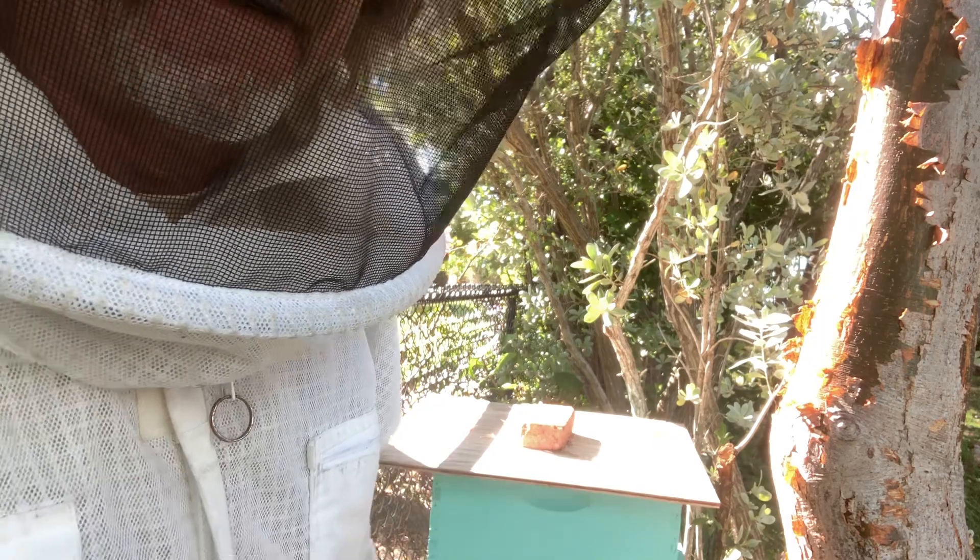Hey, good morning, folks. It's January the 6th in the Florida Keys, and as you can see, we've got some Keys bees right there.